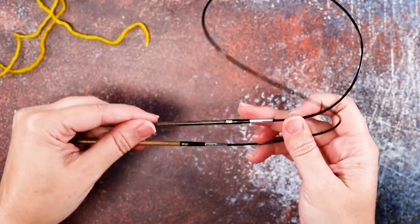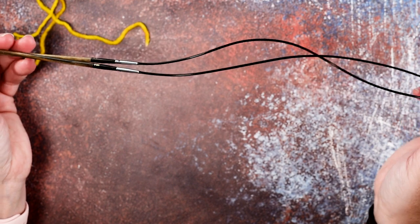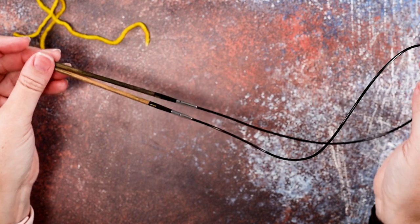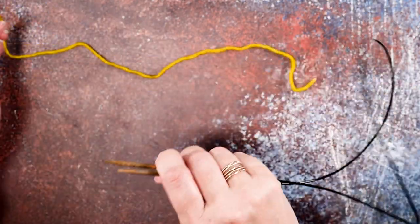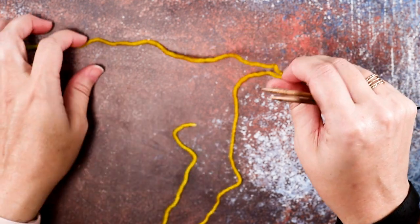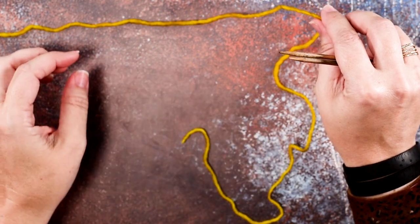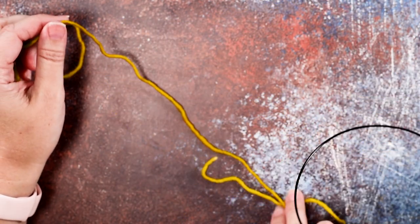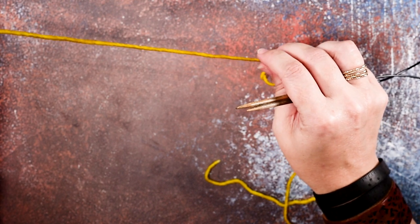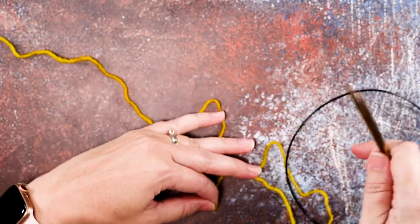First we're going to start out with circular needles in the size that we're working our sock. For Judy's Magic Cast On you generally want to work it in magic loop, which means you're going to be using a circular needle — I suggest 32 inches or longer for magic loop, but for this video I'm just using a 24 inch. We'll use the same yarn we're working our sock in. For this video we're going to be casting on 16 stitches for our toe, so we will have eight stitches on one side of the circular needle and eight stitches on the other side.